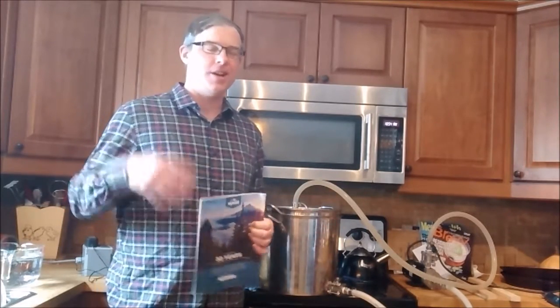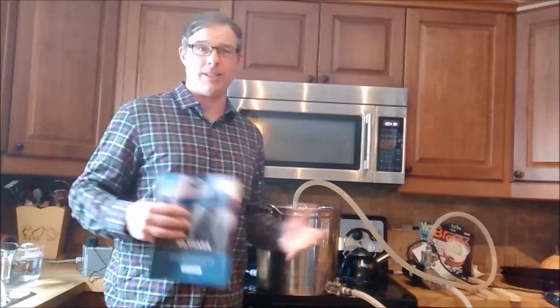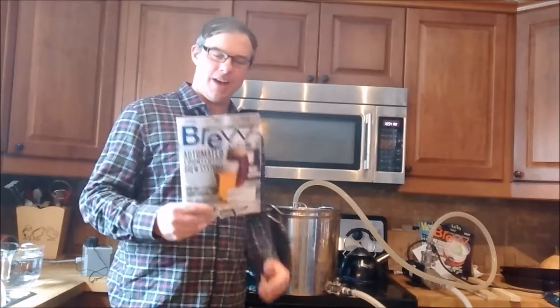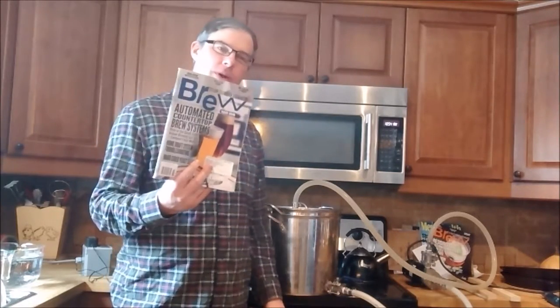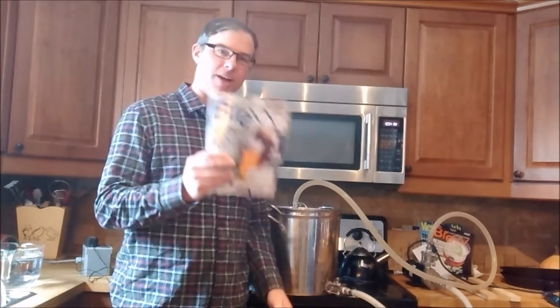I thought I'd give a few comments on what my experience has been with it, if I still like it, particularly after the November Brew Your Own Magazine came out that featured automated countertop brewing systems.